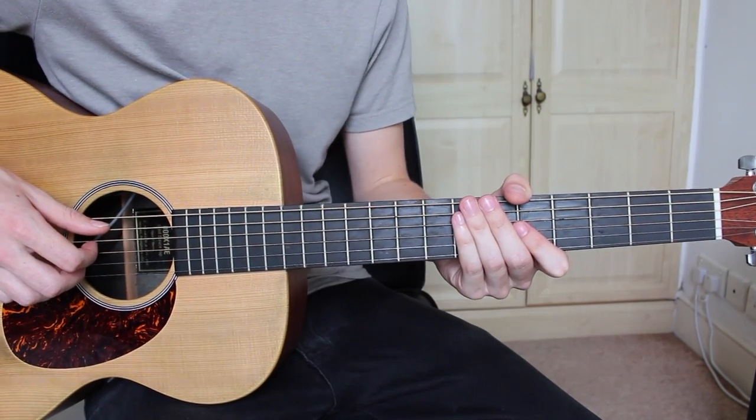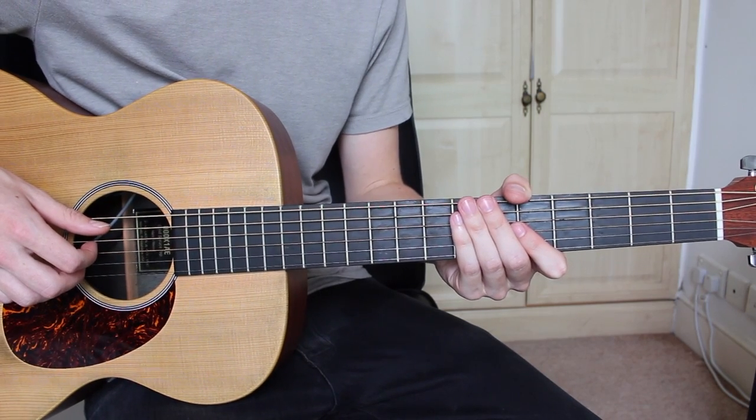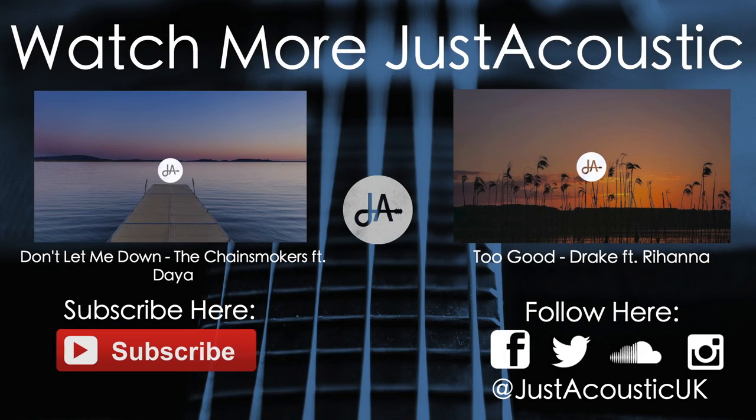And that's all you need to know for this track, so I hope you've enjoyed the lesson.